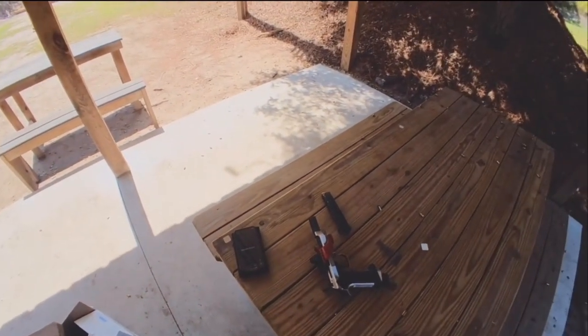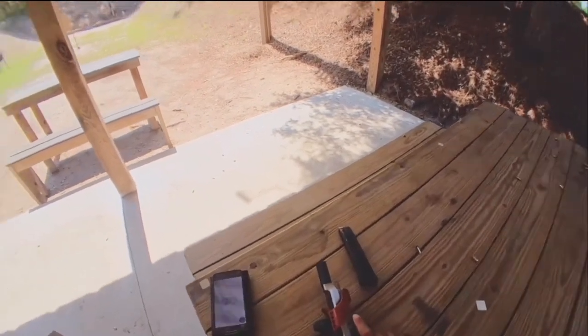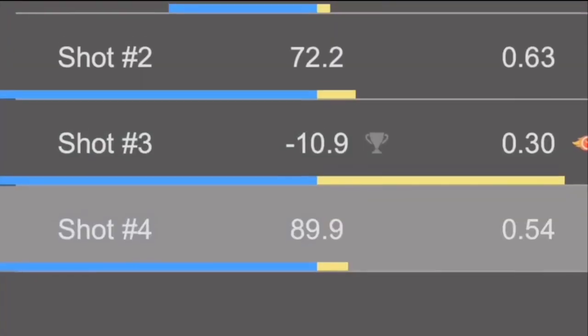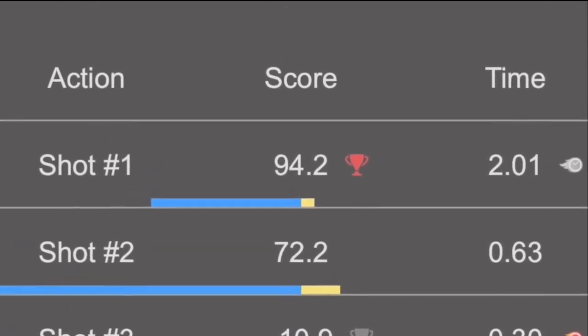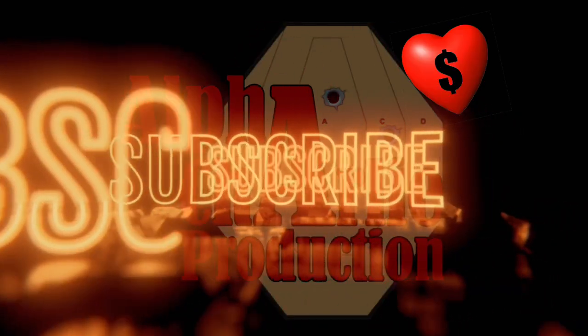Make it better. Trigger's better. There we go. There we go.